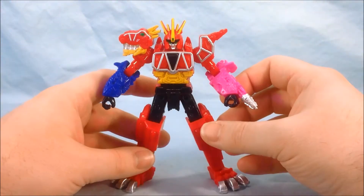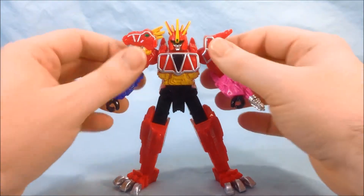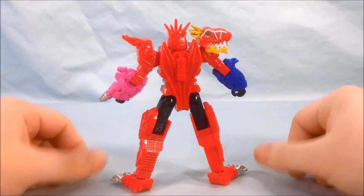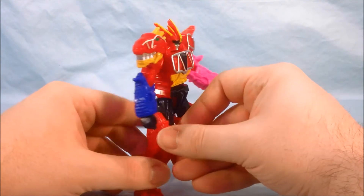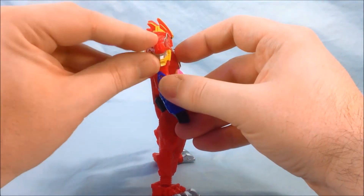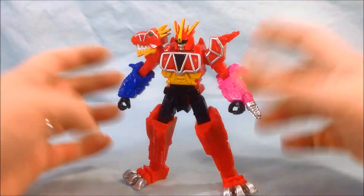On the front it does look pretty good. The chest is nicely painted, the head looks pretty nice, and the T-Rex head on the side has nice silver detailing. On the back it pretty much is just one solid color, although I do appreciate that the T-Rex head is completely painted all the way around. It would have looked really weird if the whole side after the seam was just solid red, so I appreciate that they at least did that.